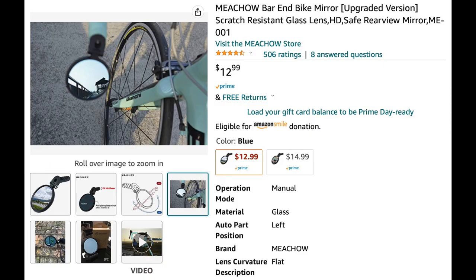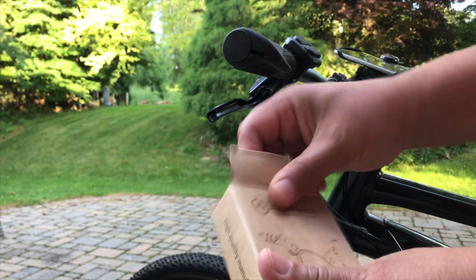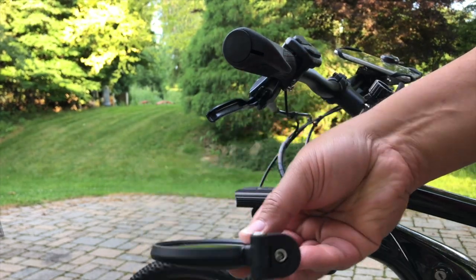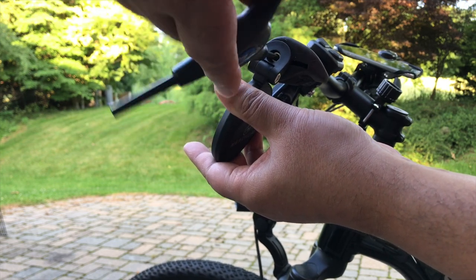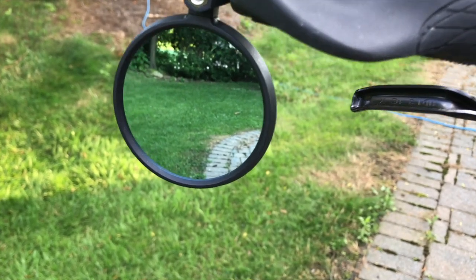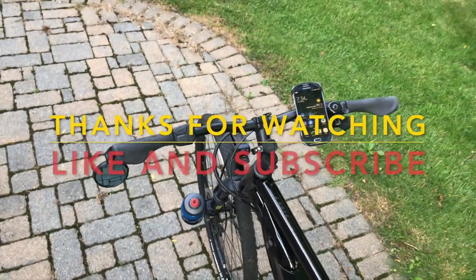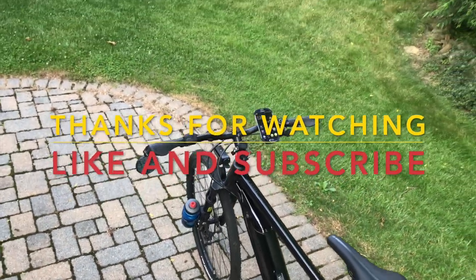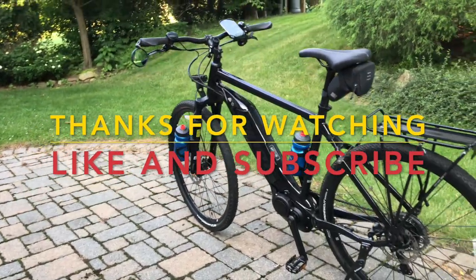Finally on my list, I have this upgraded version of a bar and bike mirror. The reason I chose this one is because it has a high-definition scratch-resistant glass lens, and its view has a nice bluish color to it.